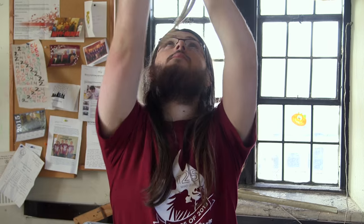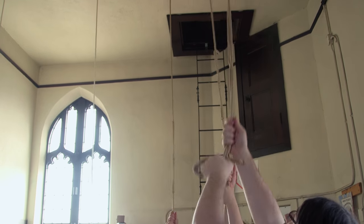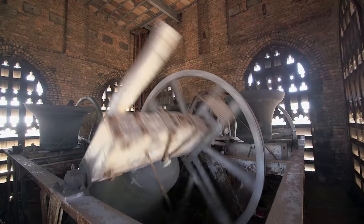Change ringing started in England in about the 17th century. They discovered a way to have the bells move in a full circle, and that full circle ringing is what leads to change ringing.